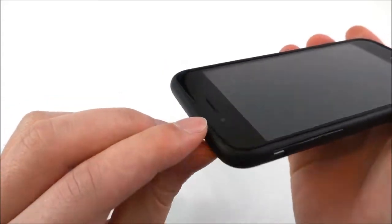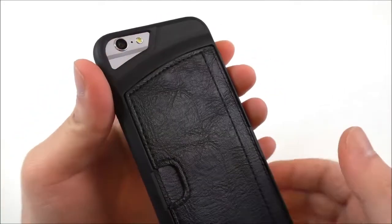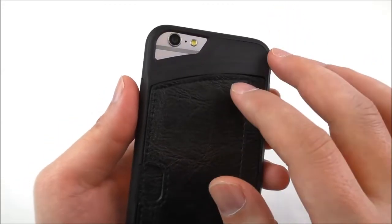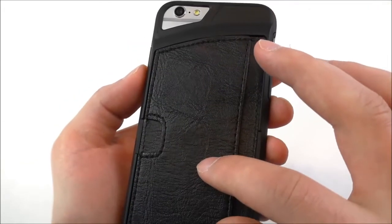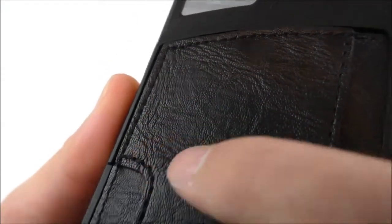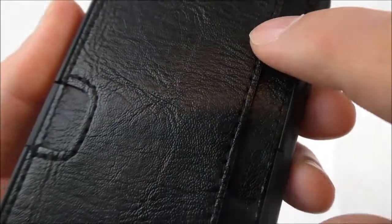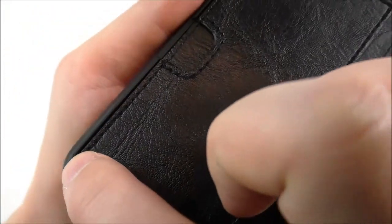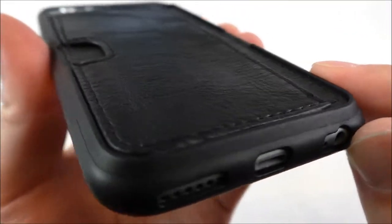These corners are really thick. On the back we see a cutout for the camera, LED, and the noise cancelling microphone. We also have the leather texture on the back, and there is real stitching — let me go a little closer so you can see it. It's nicely done all around.